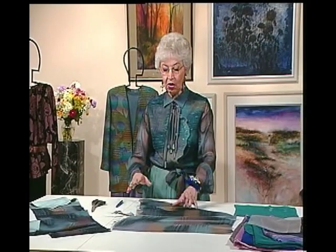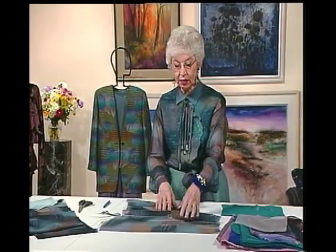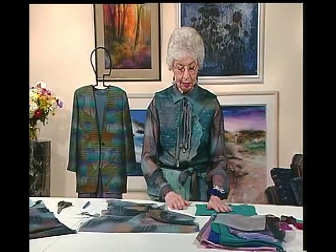After you get it all straightened, you're ready to go ahead and lay your pattern. If the fabric is washable and there's any chance of shrinkage, then pre-shrink it. This silk is going to be dry-cleaned, so I didn't pre-treat it in any way.